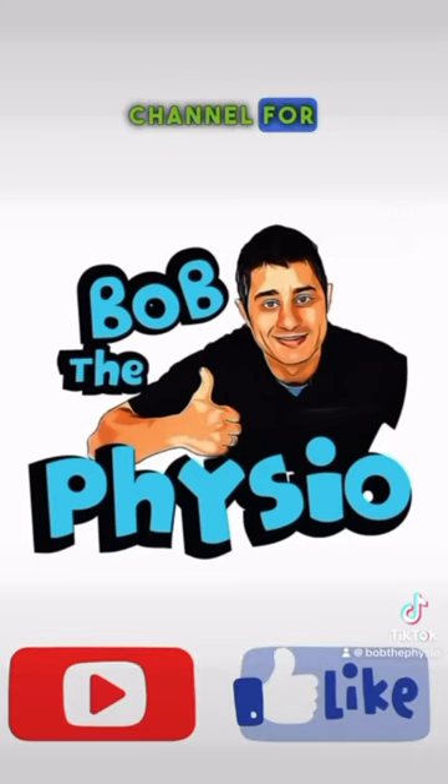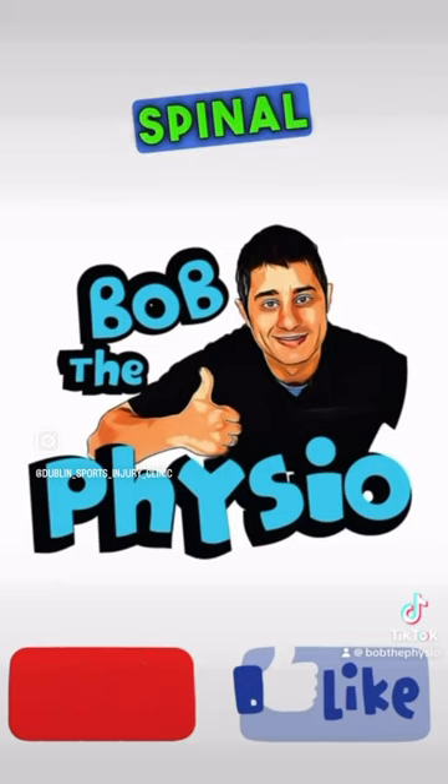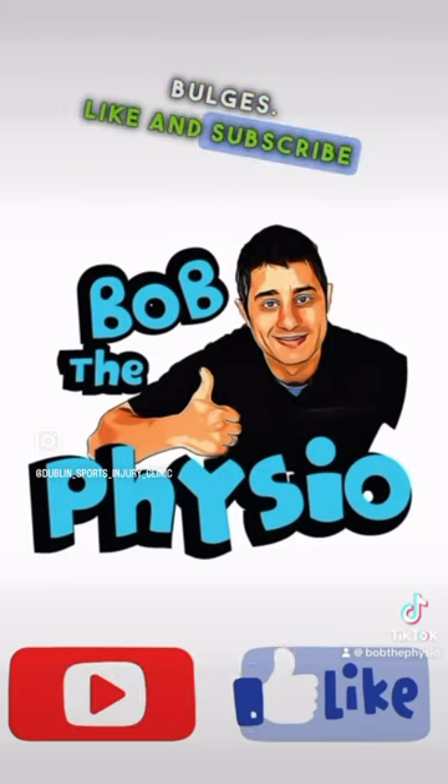Watch my YouTube channel for conservative treatment options for spinal stenosis and lumbar disc bulges. Like and subscribe for more.